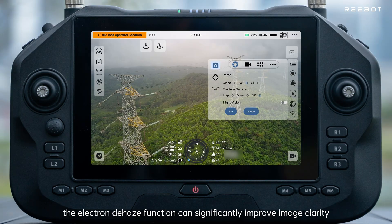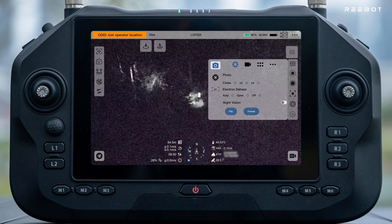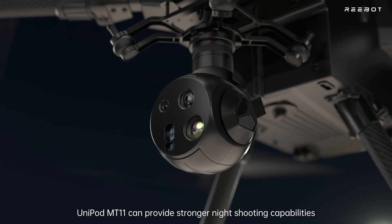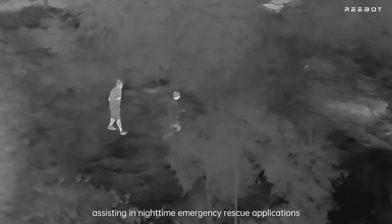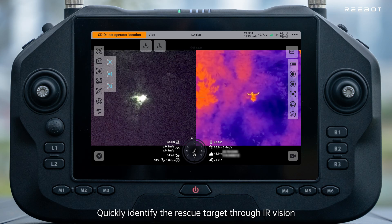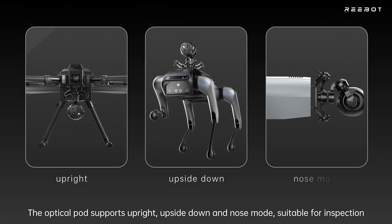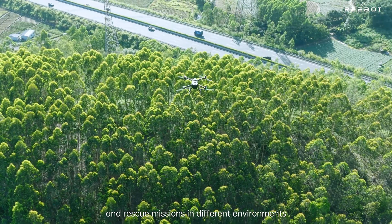In heavy fog weather, the electronic dehaze function significantly improves image clarity and reduces environmental interference. With full-color night vision and AI ISP noise reduction, Unipod MT-11 provides stronger night shooting capabilities for nighttime emergency rescue. IR vision enables quick identification and location of rescue targets and trapped persons. The optical pod supports upright, upside-down, and nose mounting modes, suitable for inspection and rescue missions in different environments.